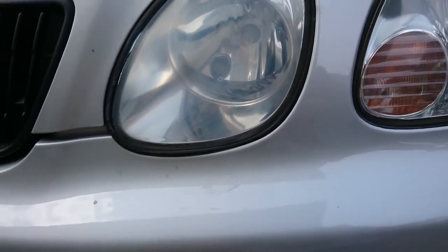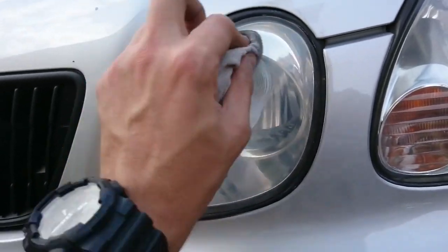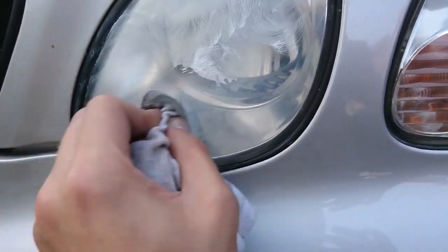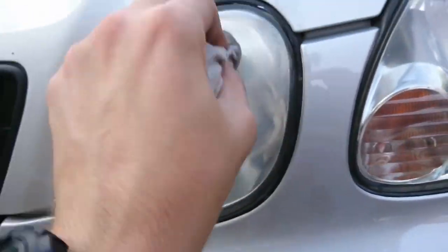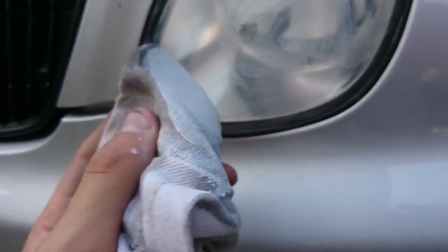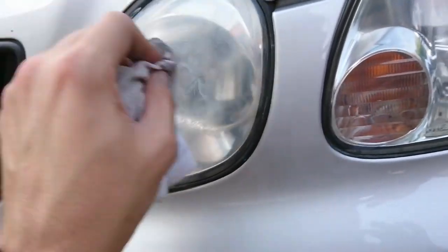I'm going to grab some more because I've run out. I'm going to go counterclockwise now. And you can see it's all getting nice and cloudy, which means it's using a clean side. For this light you want to transfer the dirt over.